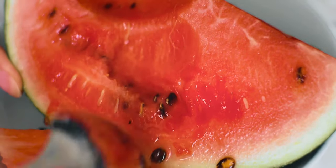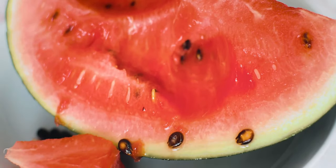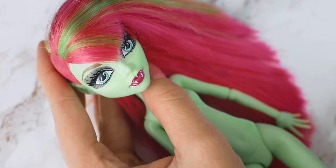Hi everyone, it is Cotto. I really like watermelon and because it's the end of the summer already and we are getting closer to Halloween, I had this idea to make a dark watermelon girl.